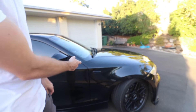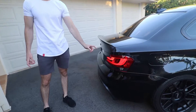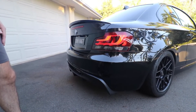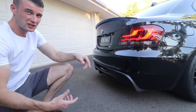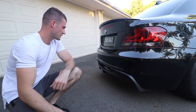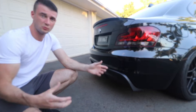I got the car tinted and also installed some black LED side indicators. These are BMW genuine black line LED tail lights — I love the look of those, they really make the car pop. This is a Rigi rear diffuser which I ordered off eBay because I couldn't get the proper one shipped to Australia. I plastic dipped it black and installed it — it makes the car stand out and gives it more presence on the road.